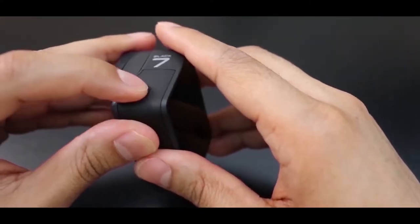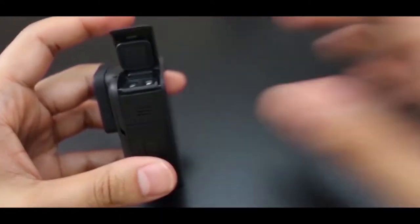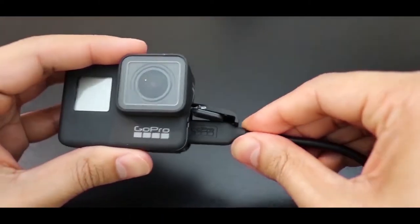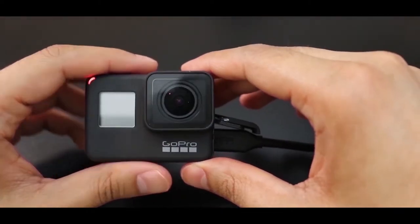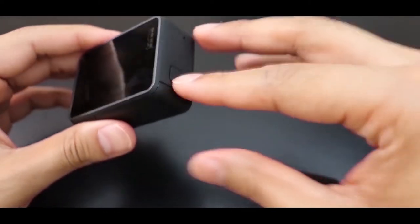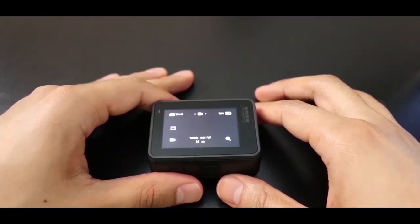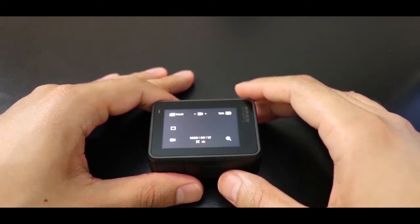If you want to charge the battery, you will plug in the cord and this light will go on. As I mentioned, I've already charged the battery, so I'm going to turn it on and check out the user interface. Let me give you a quick tour — as you can see, this is the battery life icon.